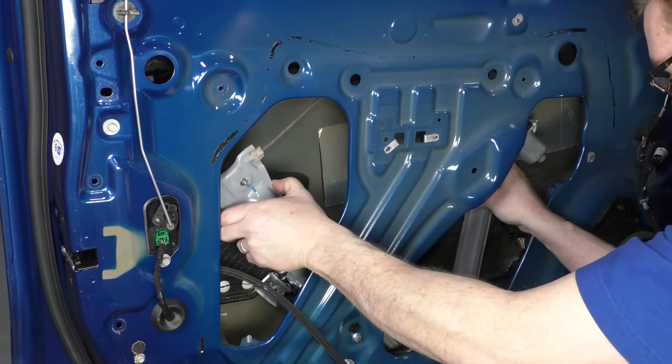Reinstall your water shield — make sure you put the inside door cable through. There are a few different alignment points. Make sure this hole here is lined up because that's where your door panel goes on. Reinstall this bracket — sometimes the clips will fall down, so make sure they're up in place. Then put this plug back in.